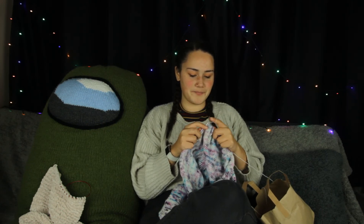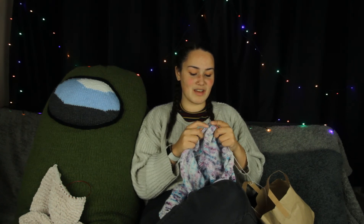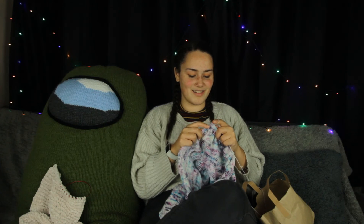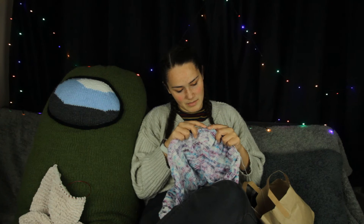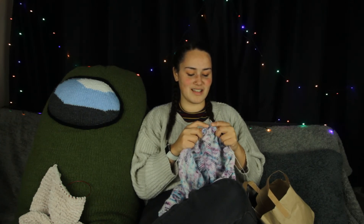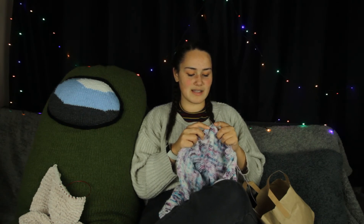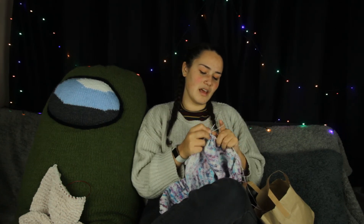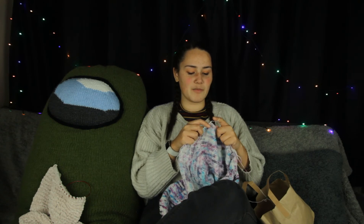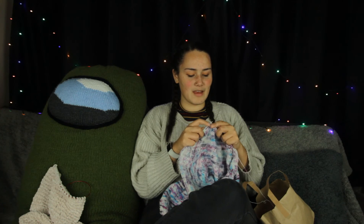I'm so excited to get to the sleeve separation bit — I've never done a top down raglan before, or a top down sweater, or anything. This is my first one. So I've never separated for sleeves before. I'm very excited to see how it all goes. Maybe I should have done a practice run with yarn I didn't care as much about — because I care very much about this yarn, it was quite expensive for me. I want this to be a piece I wear quite frequently. I'm going for the cropped sleeveless version, so I can wear it as a crop top in the summer, or on top of a long sleeve when it's colder.